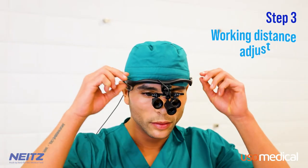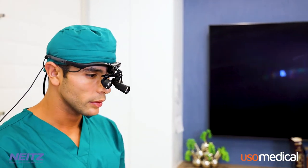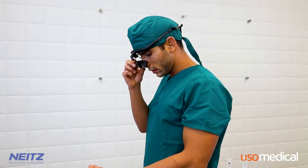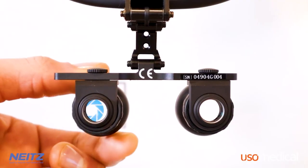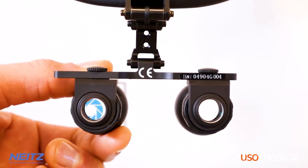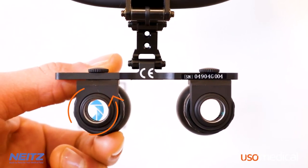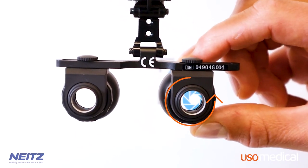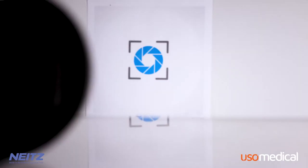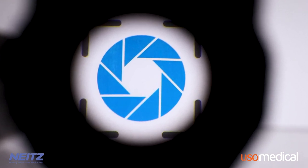Step 3: Working Distance Adjustment. The final feature to consider when setting up your loops is your working distance. The adjustable working distance is another characteristic unique to Nates loops. Start by getting into the most typical position you use during clinical procedures. Adjust the focus by turning the lens barrel, first for one eye and then the other, until you can clearly see the target. Turn the lens barrel counter-clockwise to increase the working distance; conversely, turning it clockwise will decrease the working distance. If you do not see a single, clear image after completing the working distance adjustment, adjust your PD again.